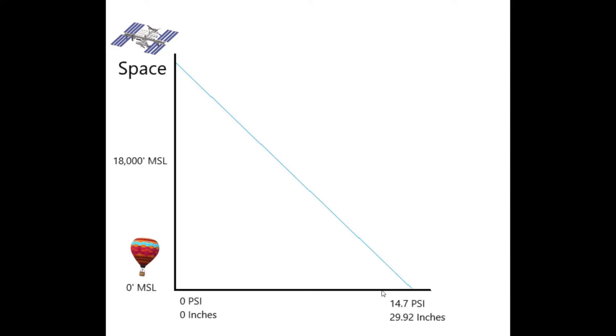The altimeter reads your current pressure and maps it to an altitude. So if your pressure corresponds to a certain point on the line, it reads out, say, 5,000 feet or 30,000 feet. This line is how the altimeter works for a given Kollsman window setting.